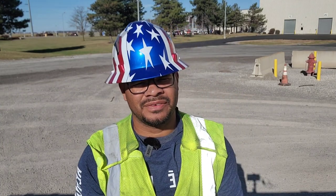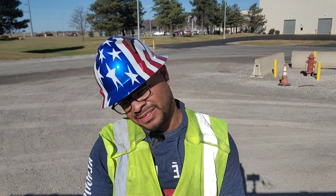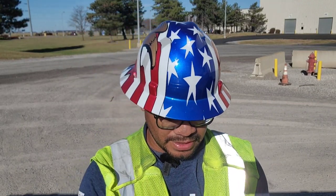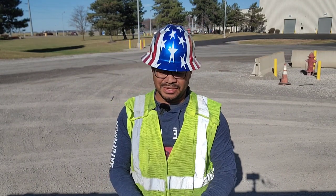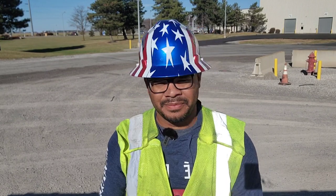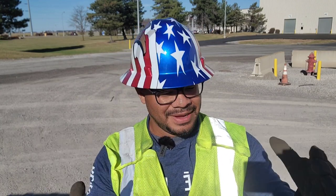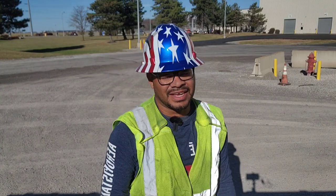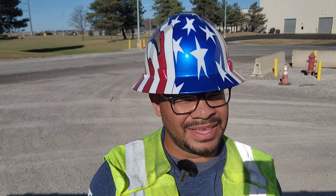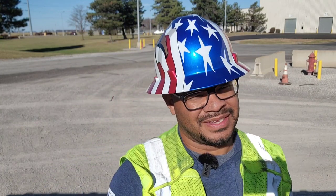What's going on guys, welcome to the channel, welcome to another trucking video. This is your boy Luis wearing a fancy hard hat I got for free. We're here, hope you guys are having a great week. We're going to go back to some basics — talking about how to secure a coil, in this case a shotgun coil. For the rookies, shotgun means the hole in the middle is pointing forward towards the truck.